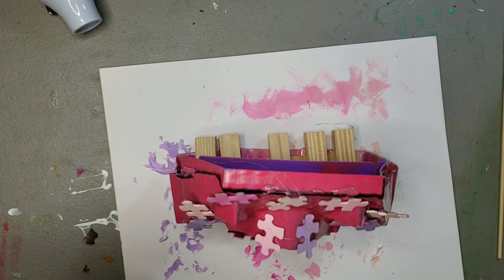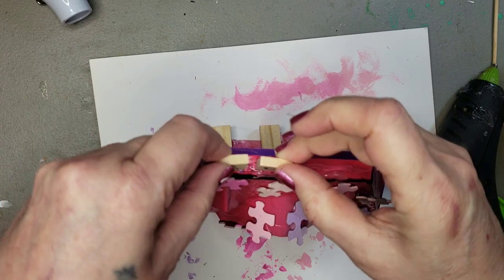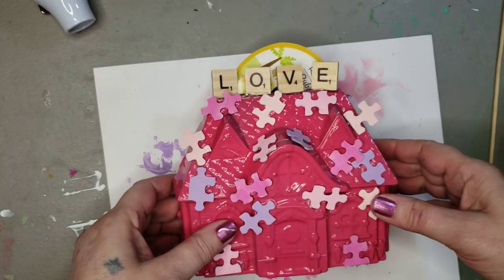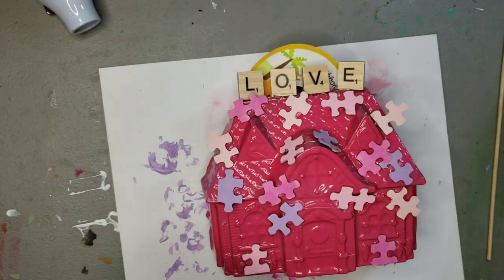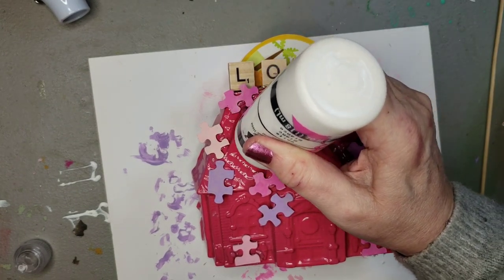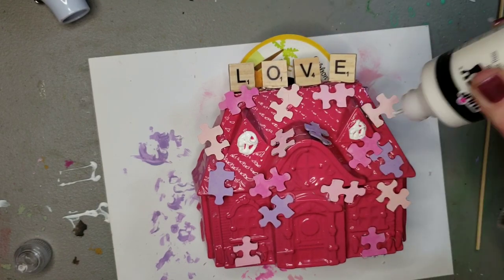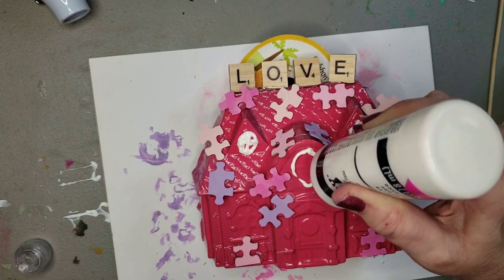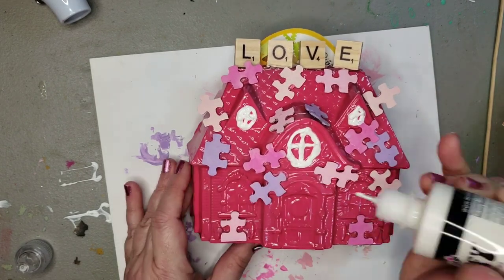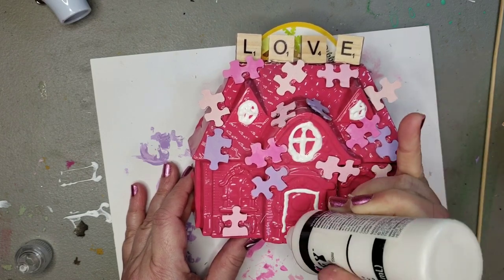The last thing I do is glue some Scrabble game pieces across the top — I want them a little janky, and this is one time where I want it to be janky — spelling out 'LOVE' across the top. I tried using puffy paint again for detail here and there, and this did not end well. I moved it before it was dry and it was a horrible mess. I'll learn the ins and outs of puffy paint eventually — that's 'Love You to Pieces.'